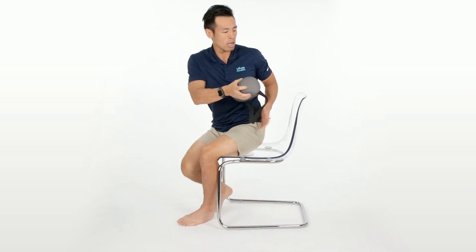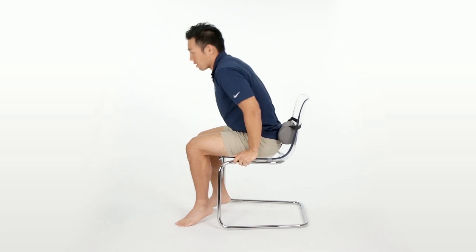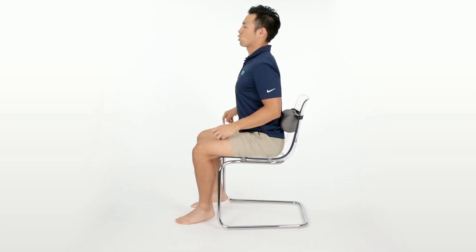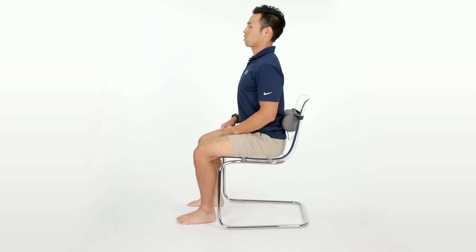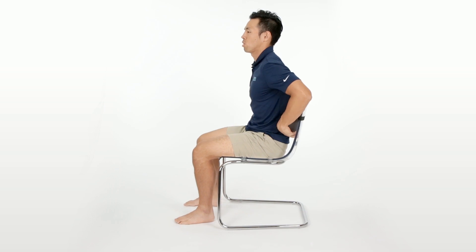We can go ahead and put the lumbar roll on the back of our chair, right here in your low back. You don't want to arch too much in this position. You want to make sure that you're a little bit flat so you can push your low back into the lumbar roll.